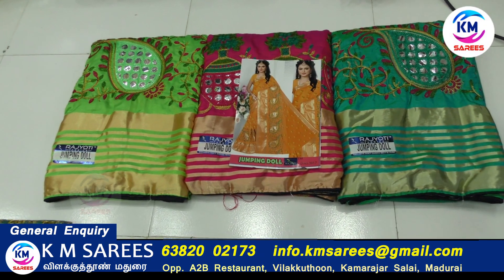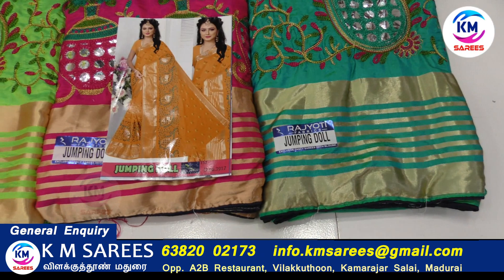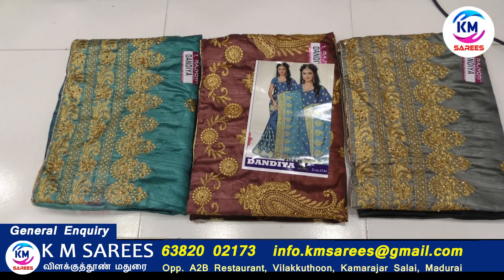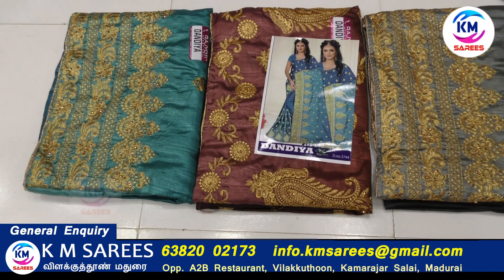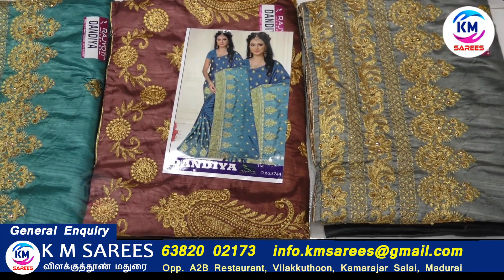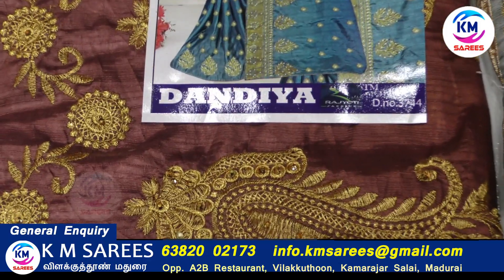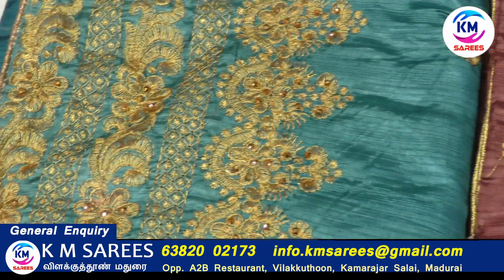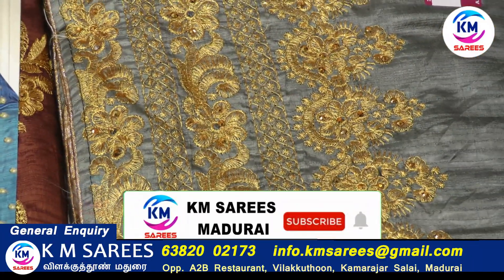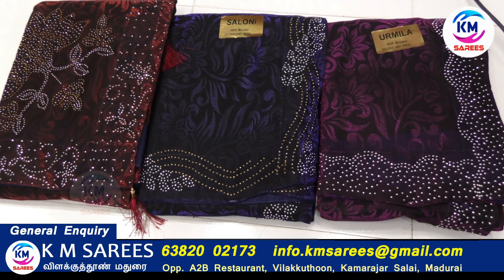This is a jumping doll. Here we are using the ball. This is a jumping doll, this is a full square. This is a golden color. This is a red color. Here are 6 colors, here are full colors. Double setting, here are 6 colors.